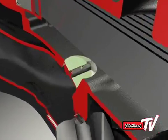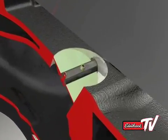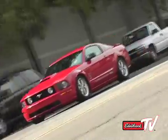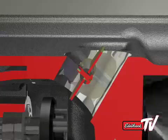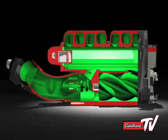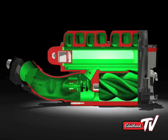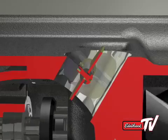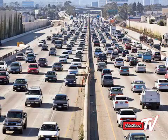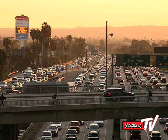The bypass valve is a vacuum-actuated throttle plate that divides the inlet and outlet plenums of the supercharger. Under normal driving conditions, when horsepower demand is low, the valve is held open by manifold vacuum. This equalizes the pressure before and after the supercharger rotors, minimizing any parasitic power loss associated with pumping air. That means that as long as the valve is open, the engine does not use any more fuel than it would if the supercharger were not installed — so your long commute to work will still use the same amount of gas as before.